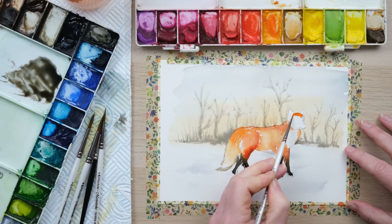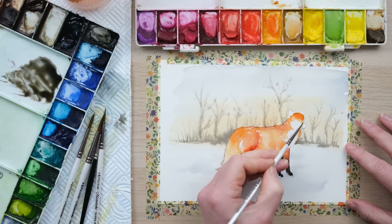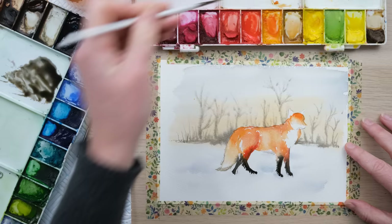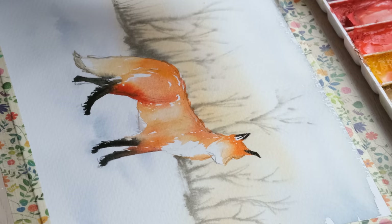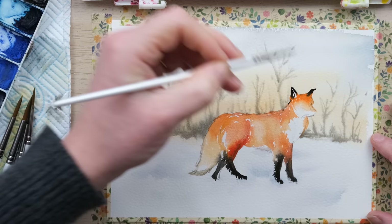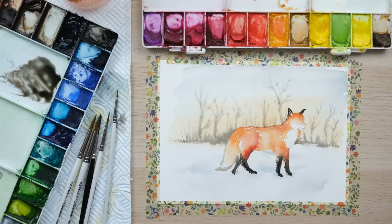Up towards the head I've got this sort of broad forehead that comes down the nose. With a clean wet brush I'll soften it down in there. The ears have a lot of black in them, but I'm going to begin by building up the orange a bit, like we're doing with the legs, and then tip those ears with black. That's looking rather nice so I'll let that dry and move on to the next stage.